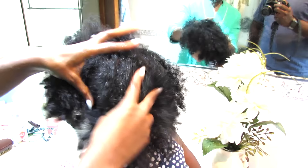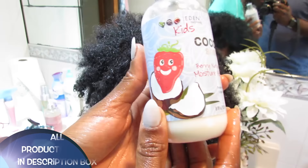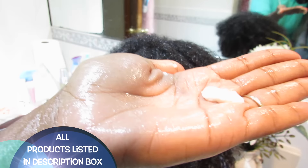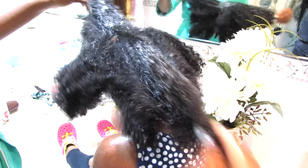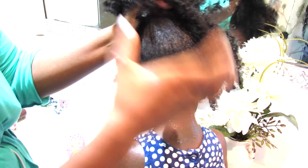I'm using the Eden Bodyworks Kids Coco Shea Berry Moisture Milk and I'm going to apply that all over L's hair — first all over the top, and then I'm going to separate and section her hair and apply a little bit more. Because L has natural hair, it is so important that I focus on gentleness.